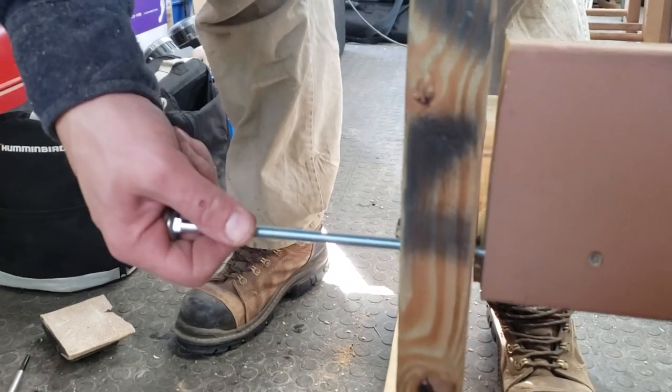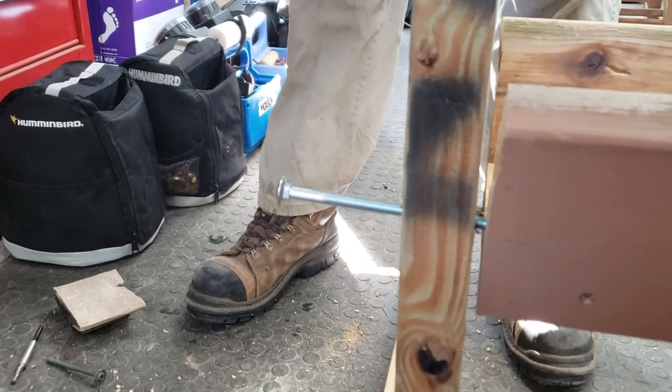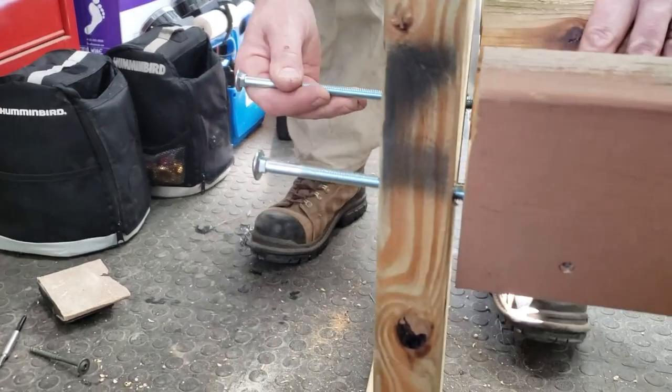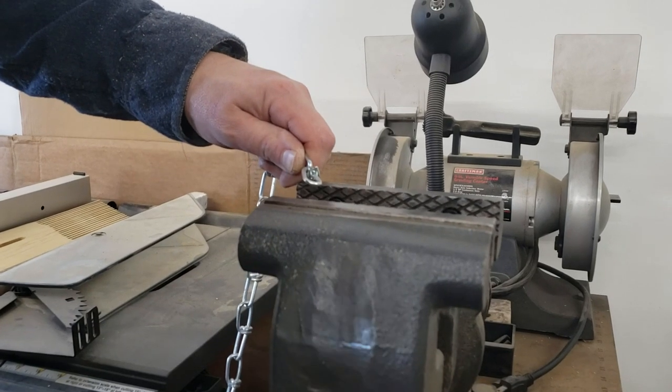I'll rotate it back up in place. These carriage bolts are too long, so I will cut them off. As I find the spot where it goes in, I just shove them in — I'll probably ream that out a little bit more just so it's a little easier to get these things in.